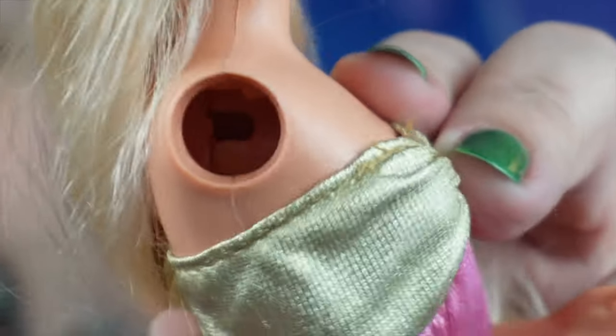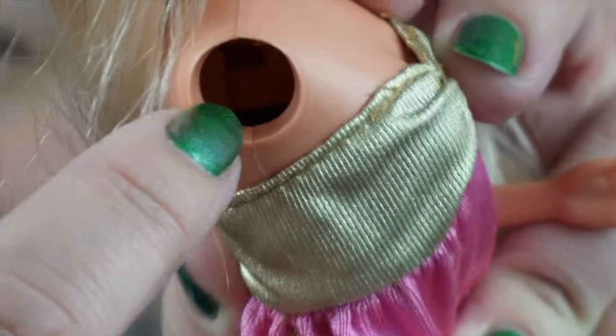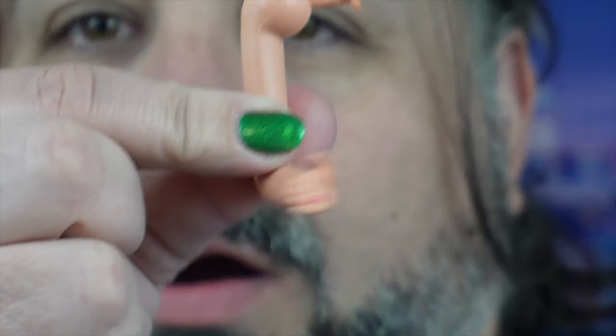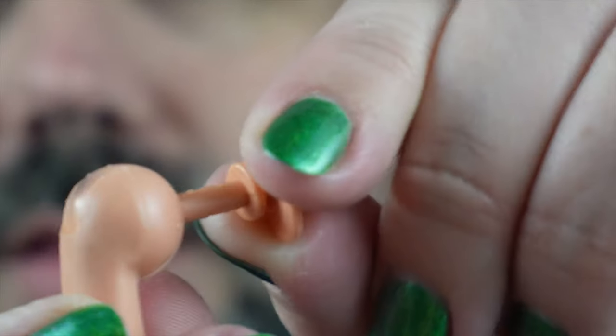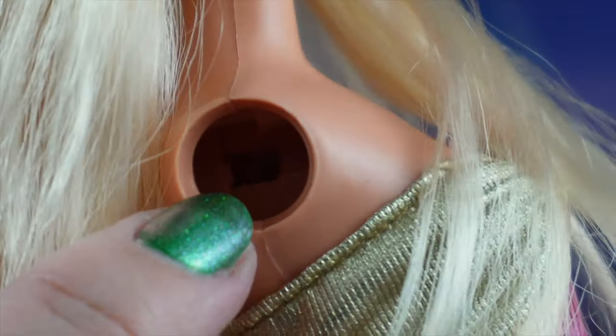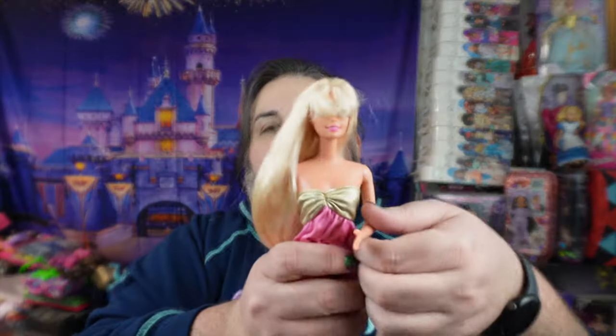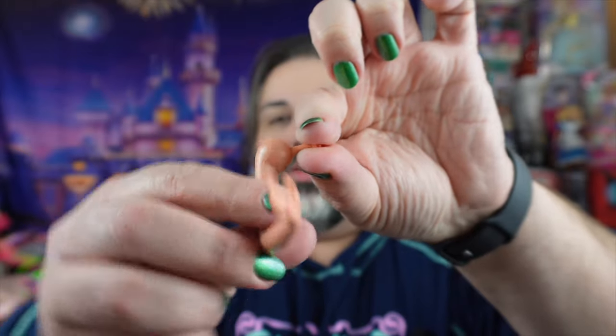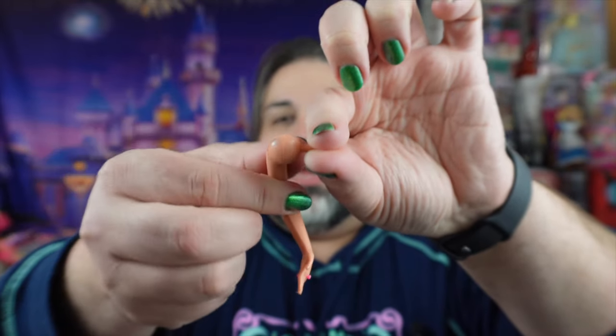If you look inside there, you can see there's a plastic piece with a little rectangle hole through it. Basically the arm has a disc on the inside of that rectangle hole and a smaller disc on the outside, so the arm can rotate like this. It's really interesting — I've never seen that before.